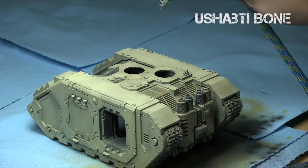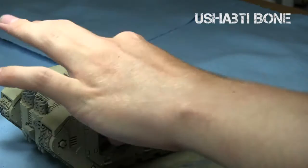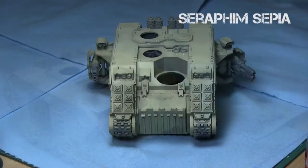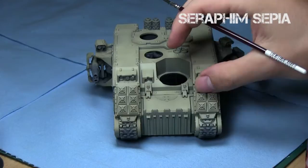After the Ushabti Bone, I made sure to give the entire model a satin varnish, which will protect this coat we've been working hard to create, and also will create a really nice surface for adding shading into the recesses. Plus, if you make a mistake, you can go over and clean it up after using a cleaning step.